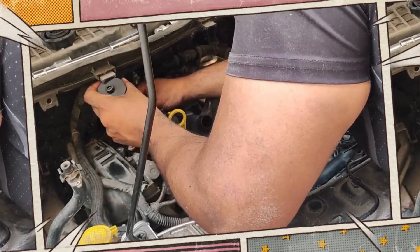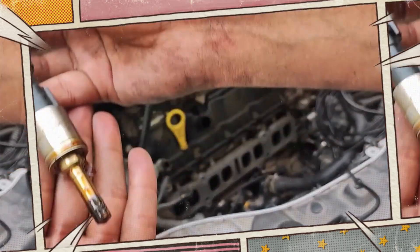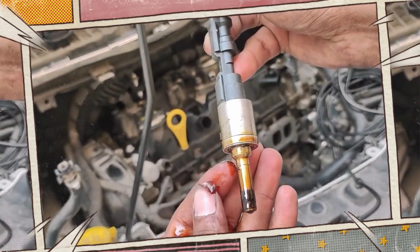The direct injection system relies on precise injectors, but clogging and failure are common. Symptoms include rough idling, hesitation, and poor fuel economy. Injector replacement is often the only fix.